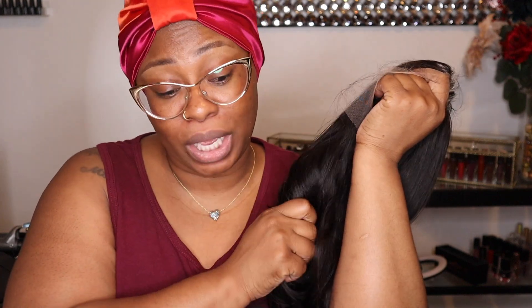So you don't have to do anything, but what we are gonna do today is go wash this wig, condition this wig, let it air dry, and then I'm gonna be back and show you guys how I'm gonna style this.